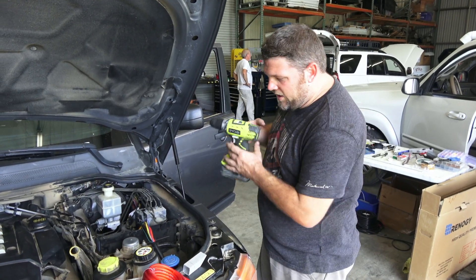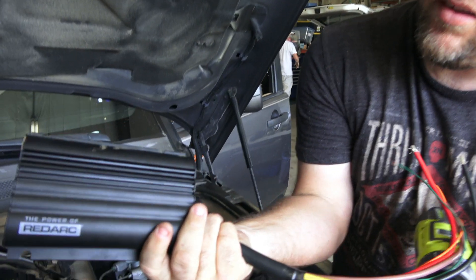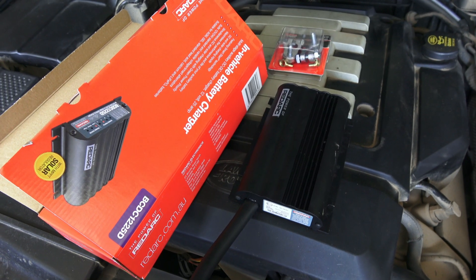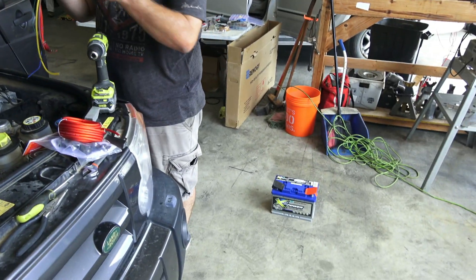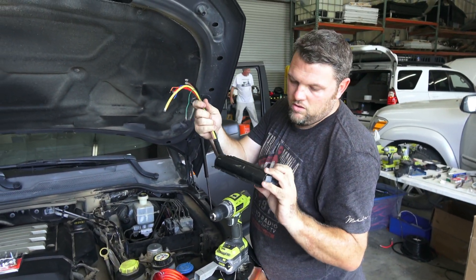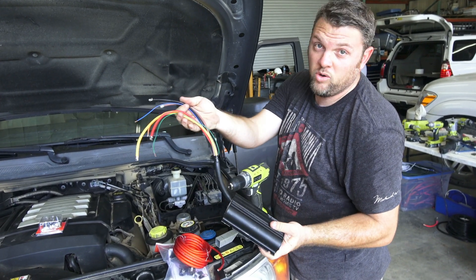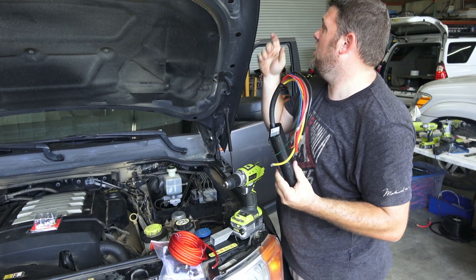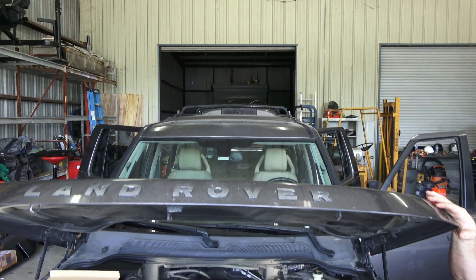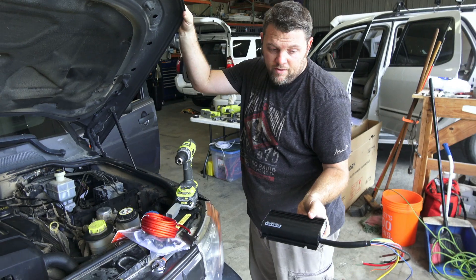We're going to run this RedArc DC-to-DC battery charger here. This should provide 25 amps from my main battery to my auxiliary battery, which is here on the floor. We're going to mount this right here and it's going to keep it topped up from the engine and the alternator while it's running. There's a solar input on it as well. We're going to put a solar panel up on top there, which should give us about five to seven amps charging via solar, and then this thing will provide up to 25 from the alternator.